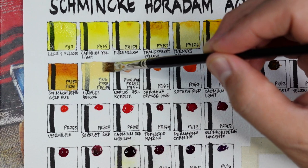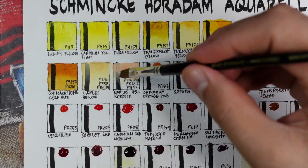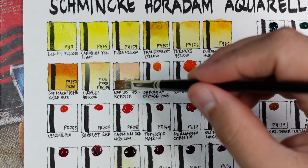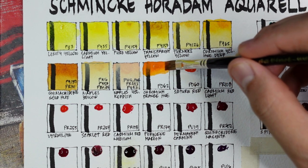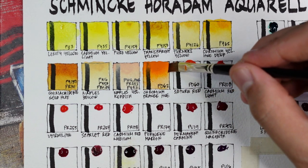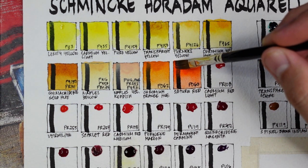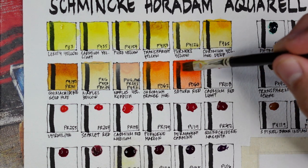Next is Naples yellow reddish using PW6, PW4, PR242, and PY42 — another option for achieving skin tones. Next is chromium orange hue using PO62, a mid orange that leans a bit more to yellow. Now we have Saturn red PO64 — it's called a red color but it appears as a reddish orange and it's semi-transparent.